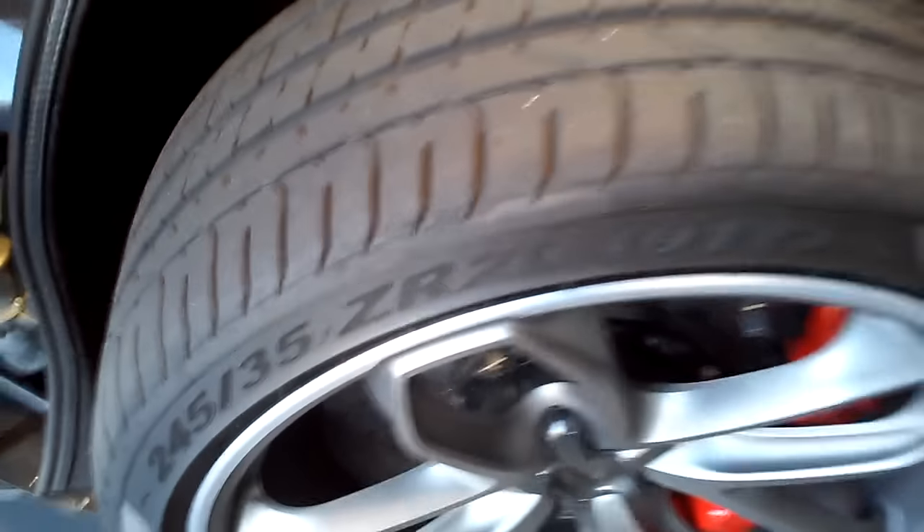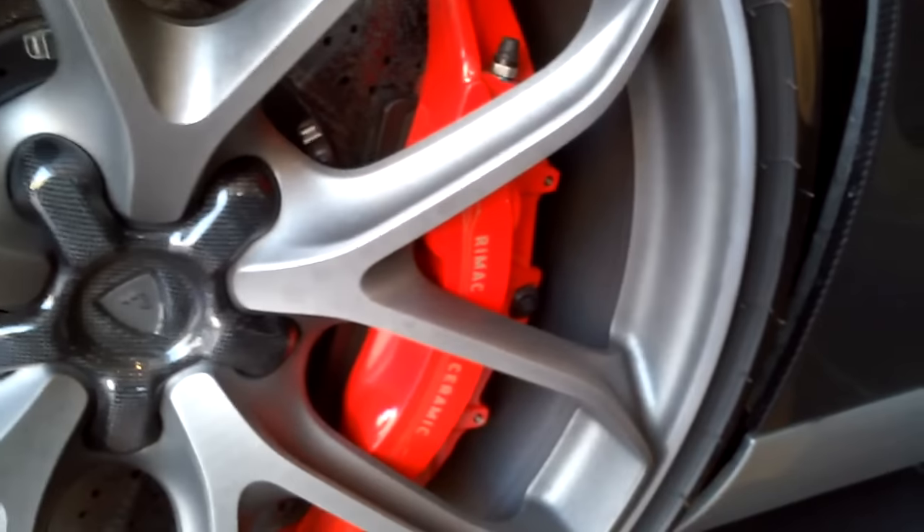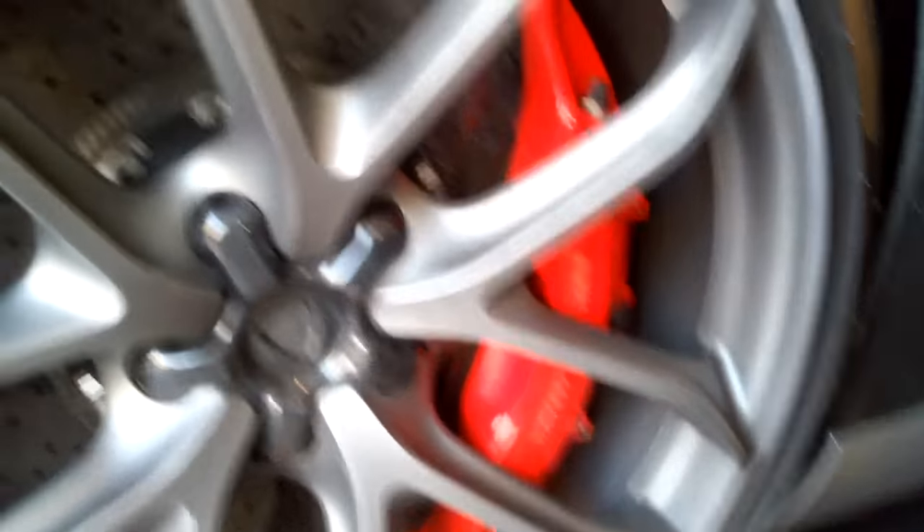245/35/20 — 20-inch wheels. Carbon ceramic disc, look at the brake caliper, that's almost four spokes — that is huge.